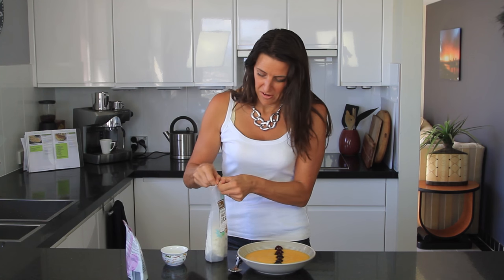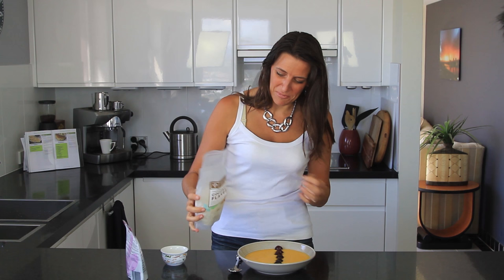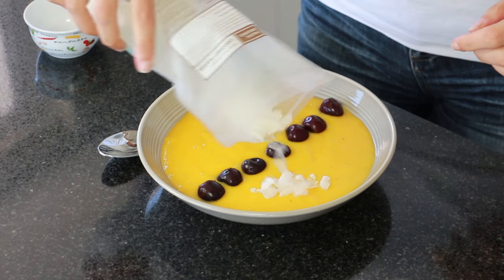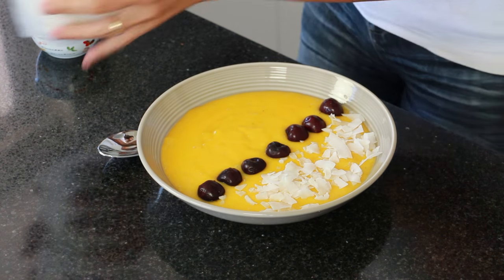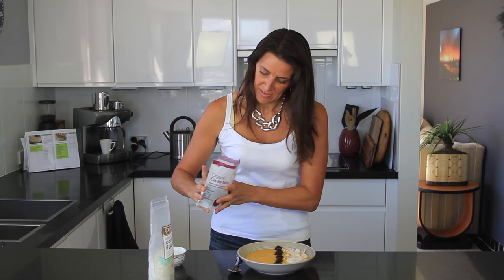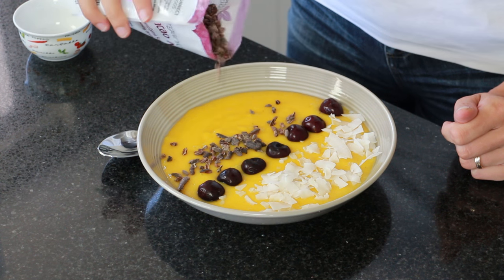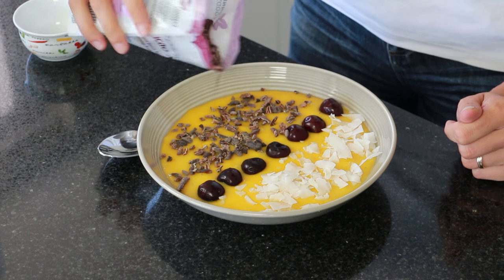Onto one side of the bowl I'm adding some organic coconut flakes. You could also use desiccated or shredded coconut. Then to the other side I'm adding some organic cacao nibs. If you wanted to, you could use chia seeds as well, or even some granola would be nice — totally flexible.